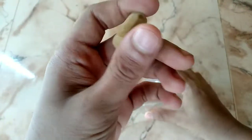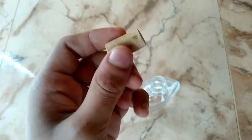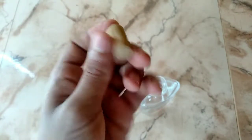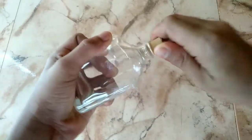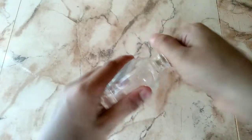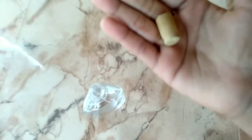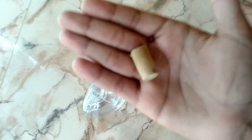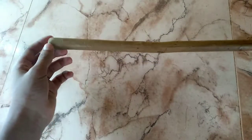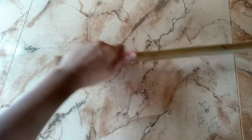We are going to make a cork for the bottle. We will get a cork and use it.